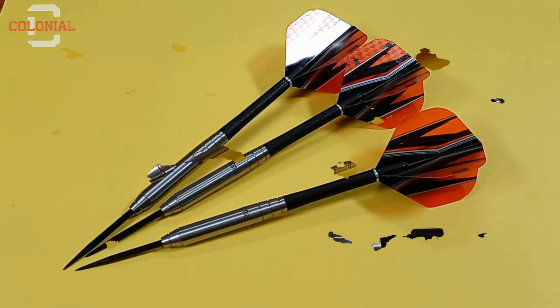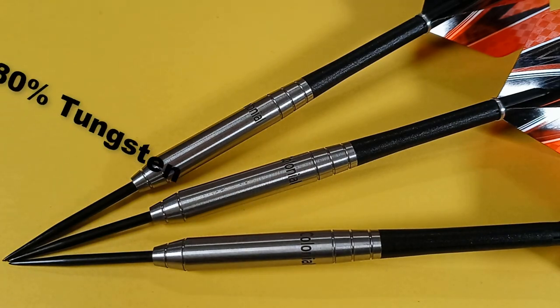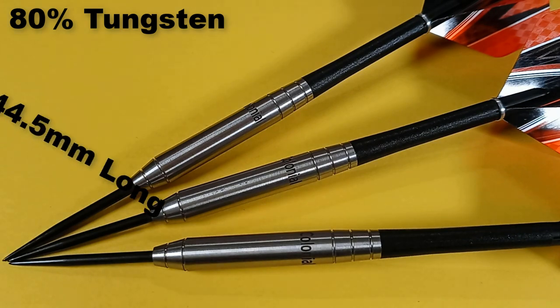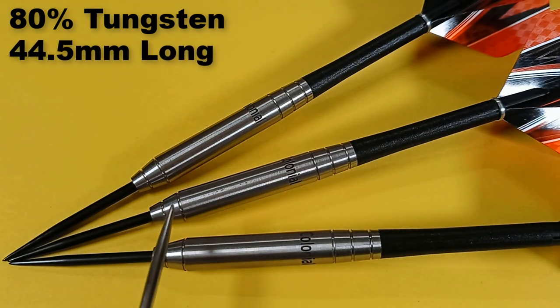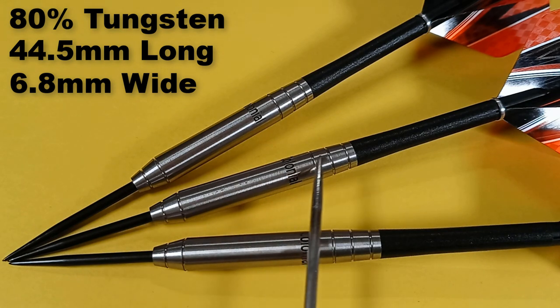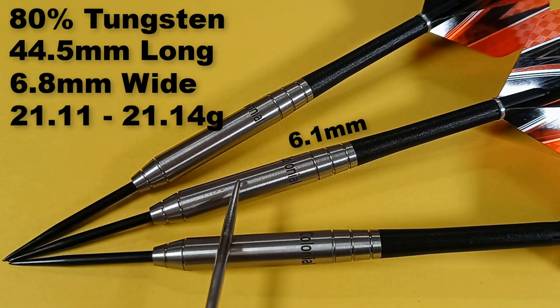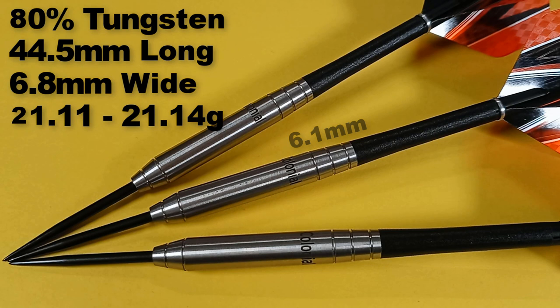Getting a closer look at some stats and dimensions: this is an 80% tungsten barrel. Barrel length is 44.5 millimeters. Barrel width at the widest point — right on the front ring — is 6.8 millimeters. The barrel tapers down to 6.1 millimeters wide at the back end before the stem, so it's actually a pretty thin dart if you're a rear gripper. Advertised as 21 grams, the lightest barrel came in at 21.11g, next at 21.13g, and the last at 21.14g — only three hundredths of a gram off. Excellent match weighting — well done to Colonial.